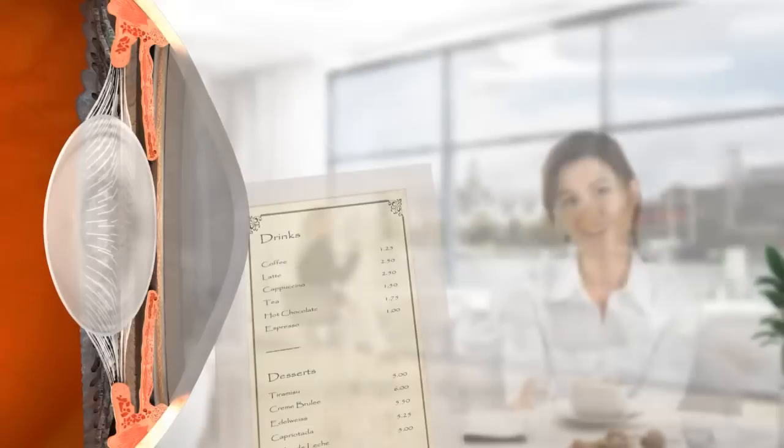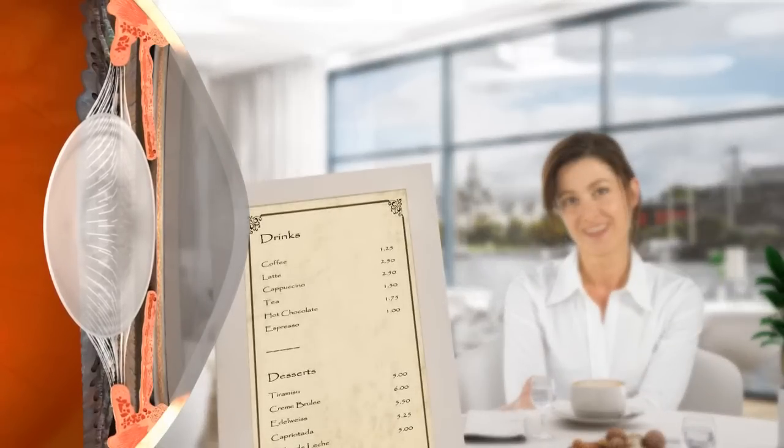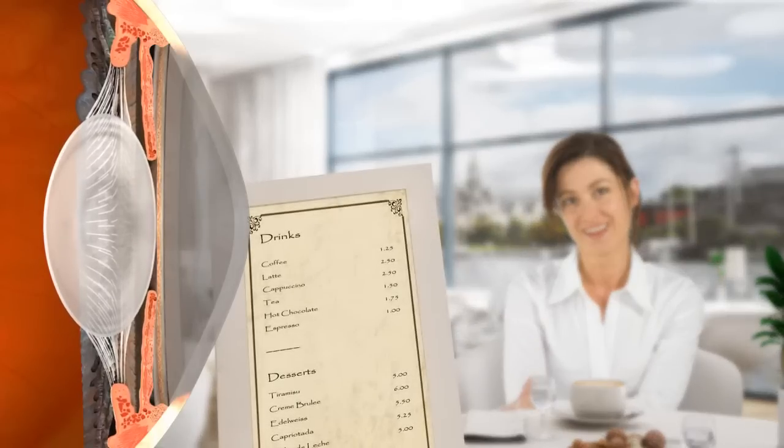When the lens inside our eye is flexible, as we focus from distance to near objects, the muscles inside the eye contract and relax to change the shape and focusing power of the lens.